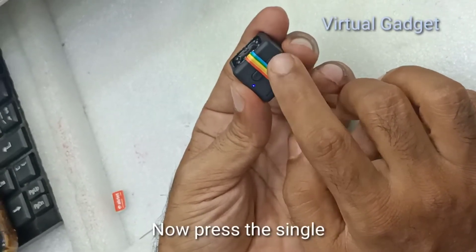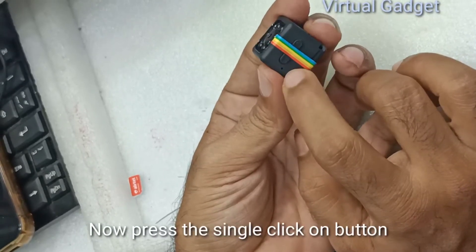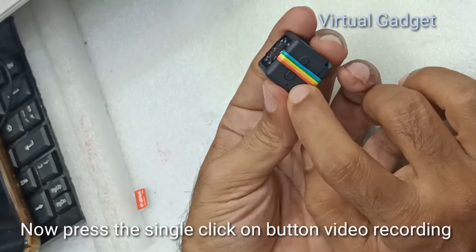This time has been recorded with my record. Here we go to the same time, it's the same thing.